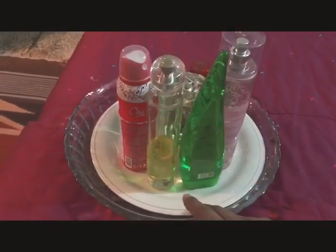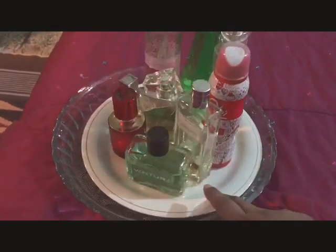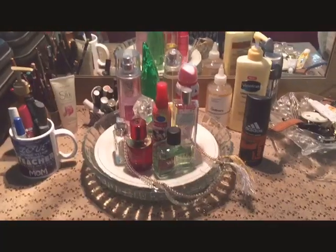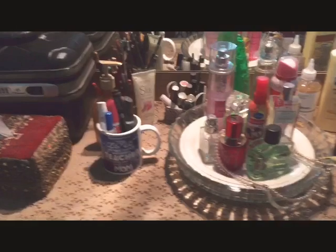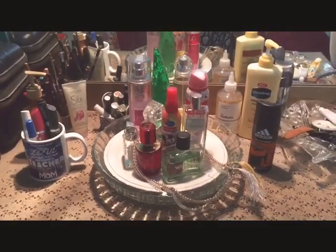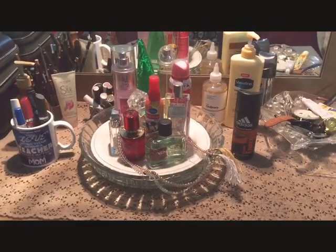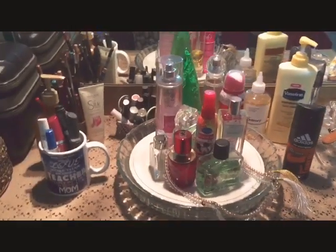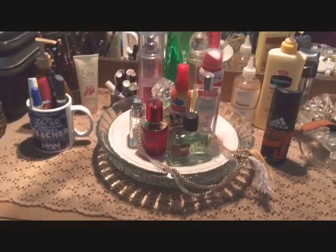It is accessible and a beautiful item to put on your dressing table. Look how beautiful it looks — a whole dressing table setup. This plate is organized and easy to clean.